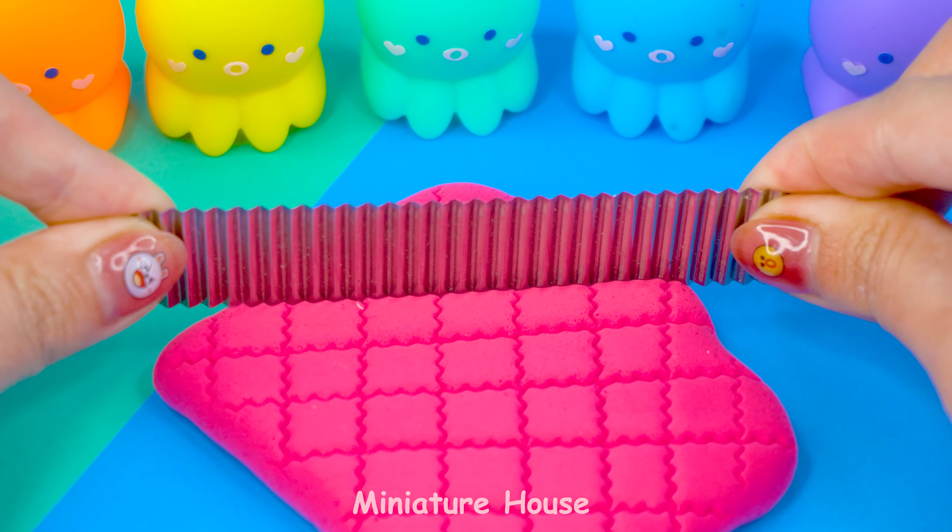Cover the cardboard with a layer of purple clay. One ear, two ears. Eyes. Nose and mouth. Okay! A really big Catnap statue.